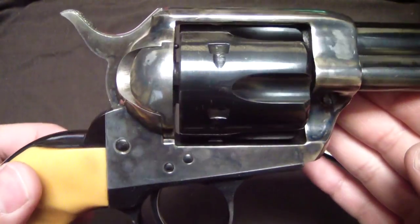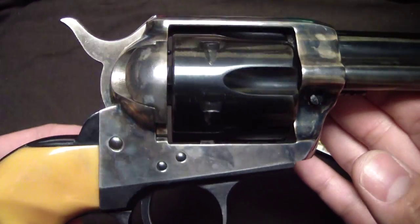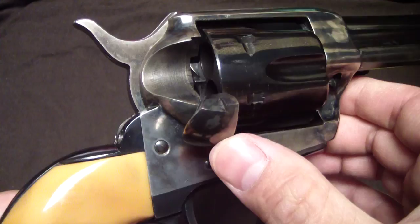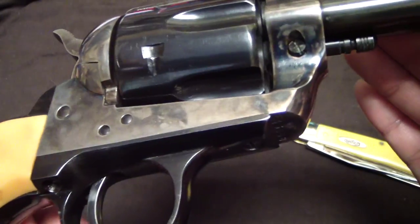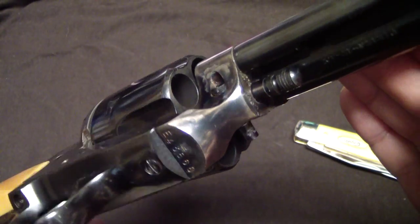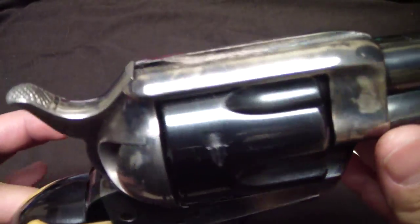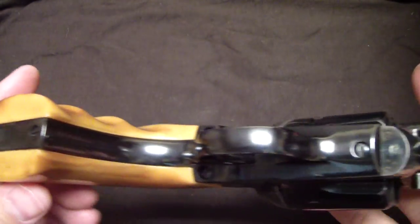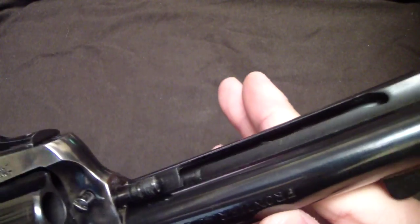This gun is valued at around $550 MSRP, something like that — don't hold me to that. I bought it — as you guys know, I work in a gun shop — so we got it from Davidson's, and I just want to give you guys a look at this gun, the bluing and how it looks.